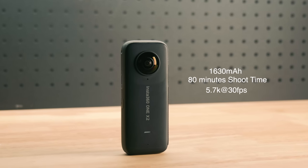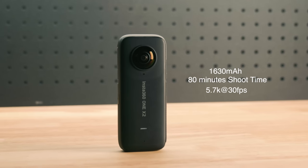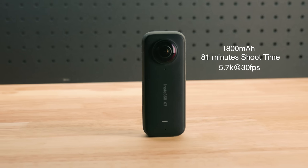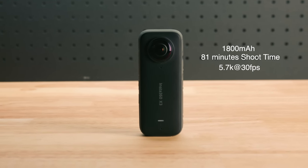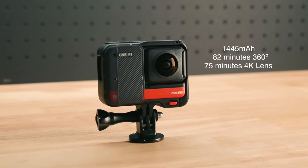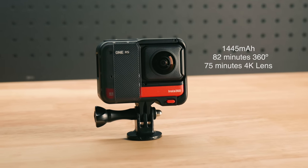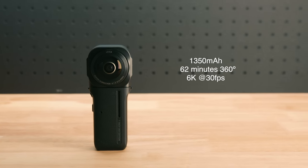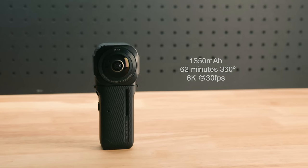The battery capacity for the One X2 is 1630 milliamp hours with a shoot time of 80 minutes at 5.7K 30fps. The X3 has a larger 1800 milliamp hour battery but more processing power, bringing shoot time to about the same — 81 minutes at 5.7K 30fps. The One RS is 1445 milliamp hours with 82 minutes using the 360 degree lens and 75 minutes with the 4K lens at 60fps. The One Inch 360 Edition has 1350 milliamp hours giving 62 minutes at 6K 30fps. For longer rides, a spare battery or charging during breaks will keep you recording.